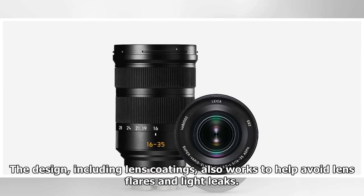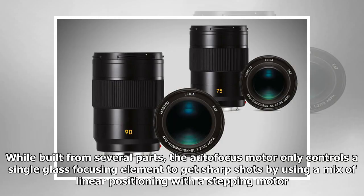Another three elements work to correct chromatic aberrations. The design, including lens coatings, also works to help avoid lens flare and light leaks. The autofocus motor only controls a single glass focusing element to get sharp shots, using a mix of linear positioning with a stepping motor.